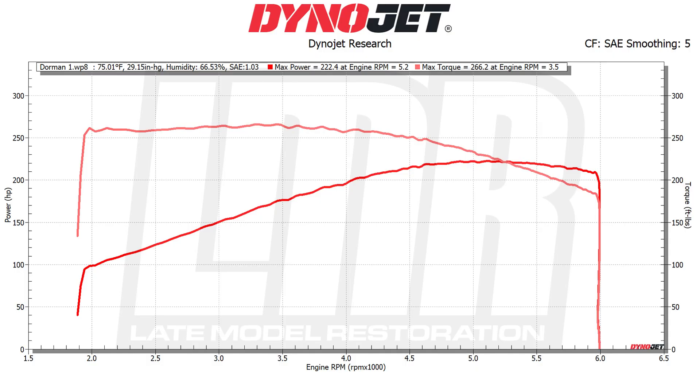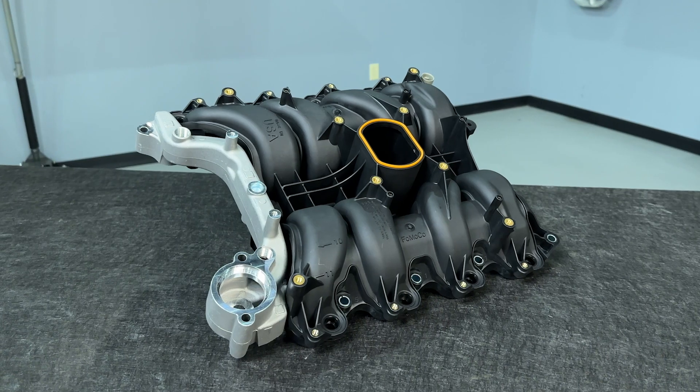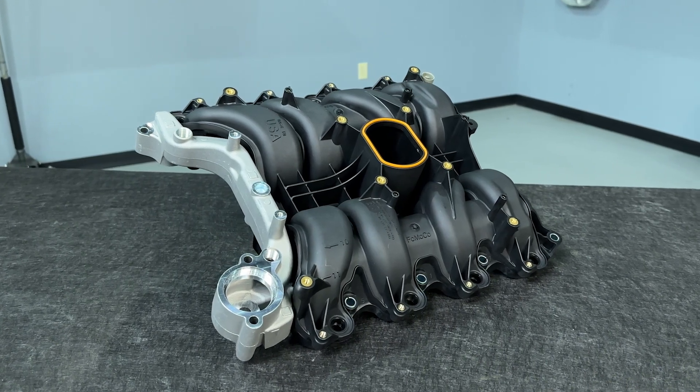Starting with the dormant intake: it was making 222.4 horsepower at 5,200 RPM and 266.2 pound-feet of torque at 3,500 RPM. The conditions that day were 75 degrees ambient temp and 66.53% humidity.